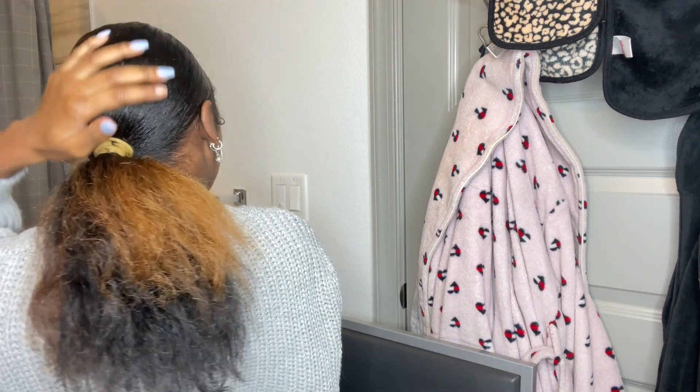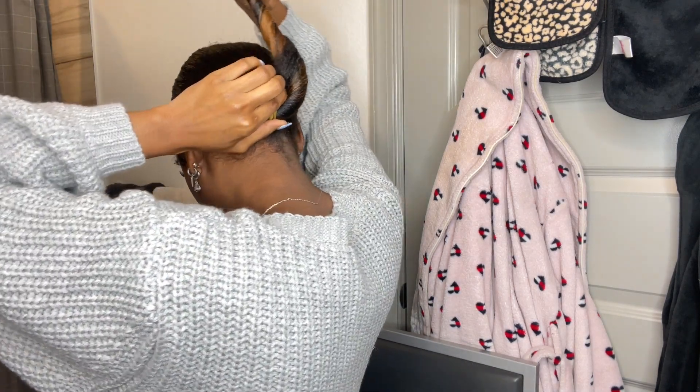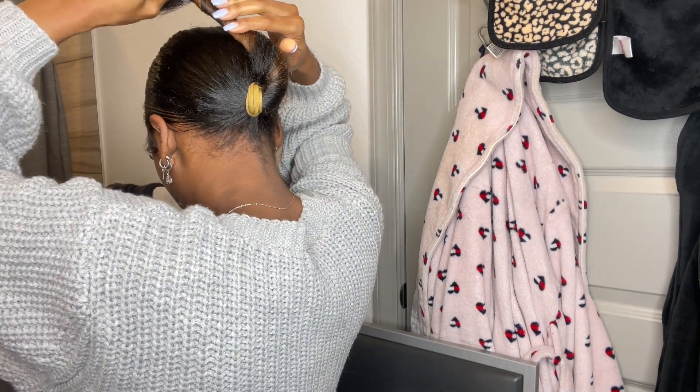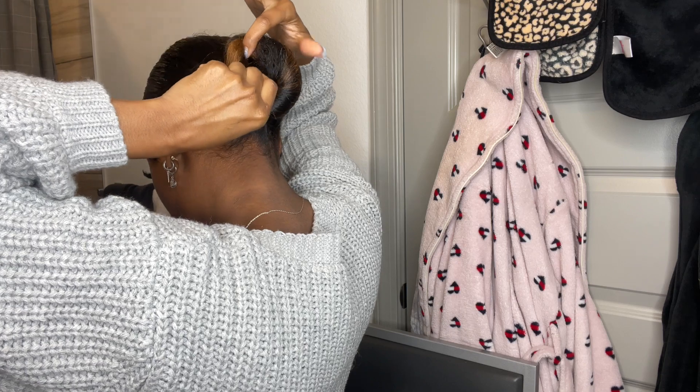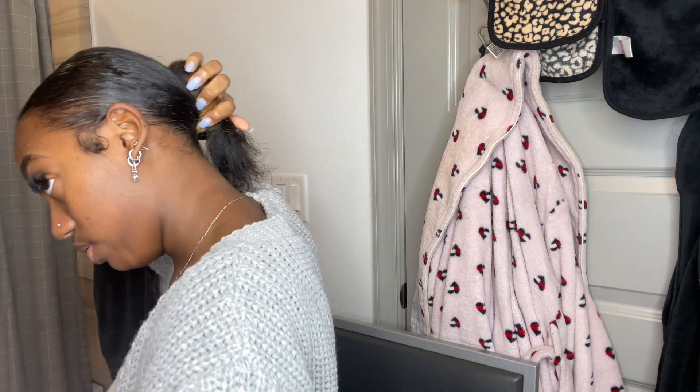And this is how it should be looking — it doesn't have to be perfect. So you're gonna grab your ponytail and twist it, pull it up, and grab it at the top. Make sure you hold it.